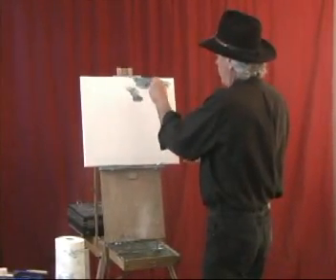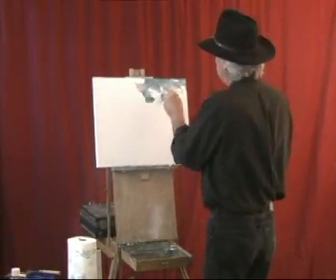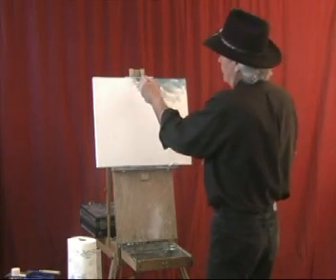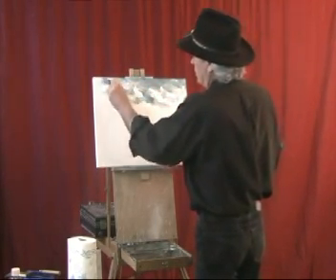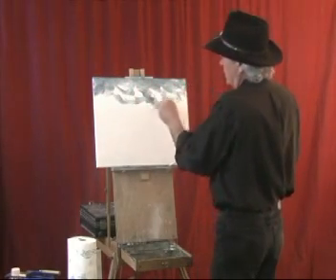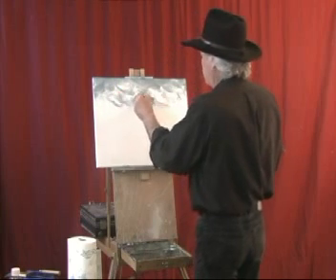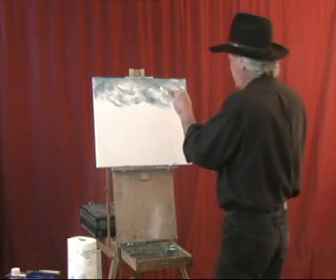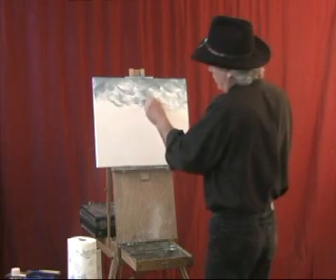Maybe it would be kind of stormy. This is a little mixture of blues and browns and grays and all kinds of things right here. We just put the paint up there — it's like stormy little clouds. Kind of stormy, going every which way.